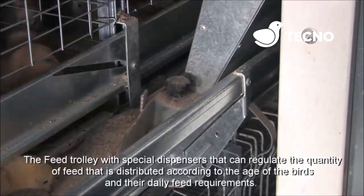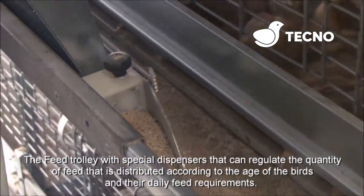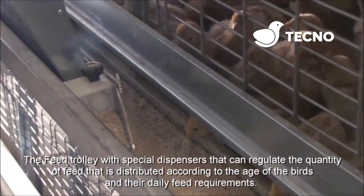The feed trolleys are fitted with special dispensers that can regulate the quantity of feed distributed according to the age of birds and their daily feed requirements.